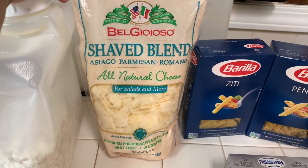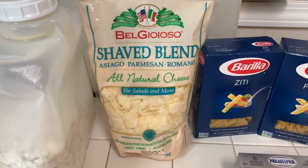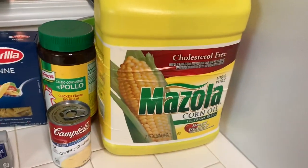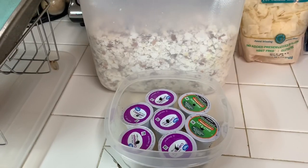We're going to be putting cream cheese, butter, and this cheese blend that I get from Sam's. I like it in salads and when I make my pasta sides, though I don't use it for chicken alfredo because it doesn't melt well for that. We're going to be using corn oil — this is a pretty big tub I also get from Sam's.